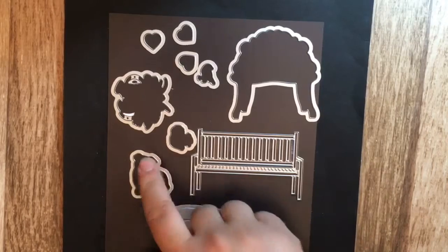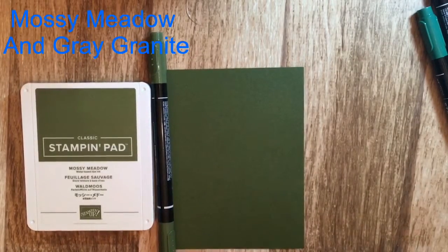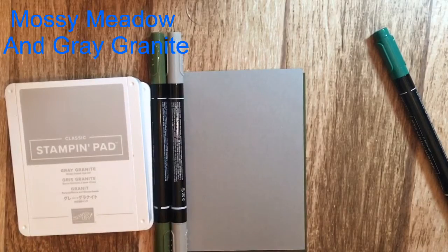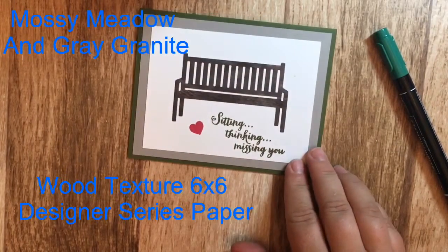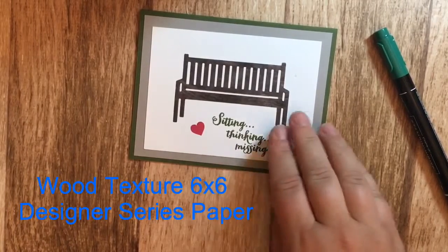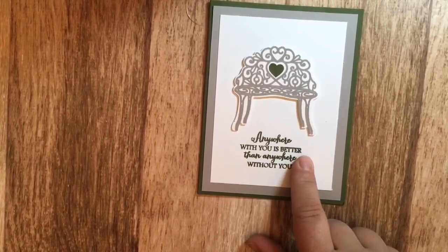This rocks make an impression set has cut-outs for the dog, the bird, the flowers, the bench, two benches, and three little hearts. The first set of cards I used mossy meadow and a returning color, plus a new color called gray granite — they look quite nice together. I used the wood textures paper to make the bench, using one stamp for the scene and one for the heart. The second card uses the bench stamp, the heart, and the saying, and I used the framelit to cut out the bench.